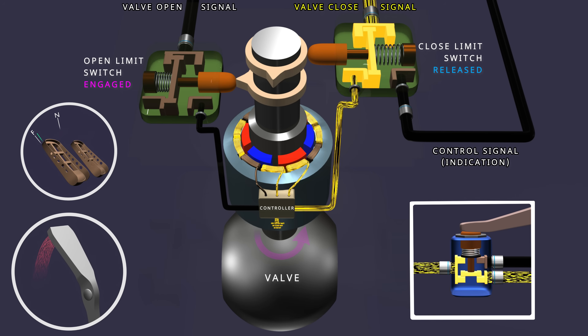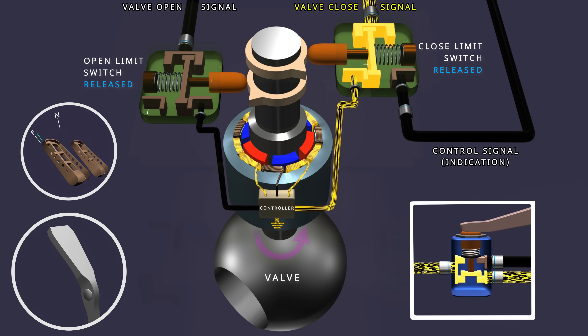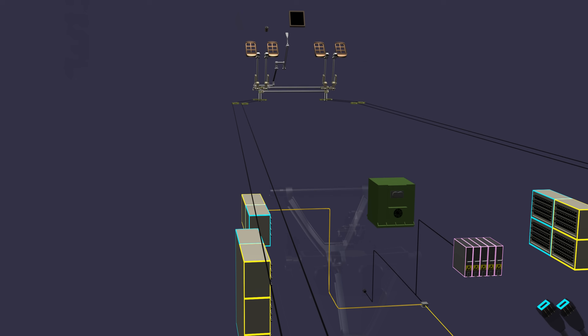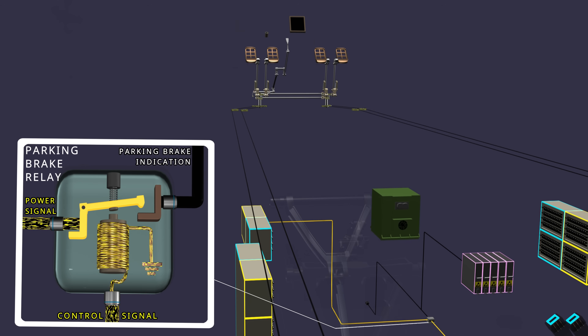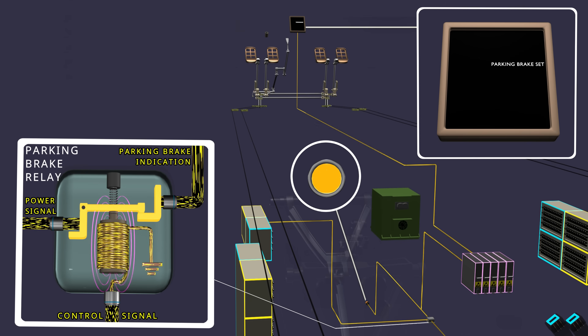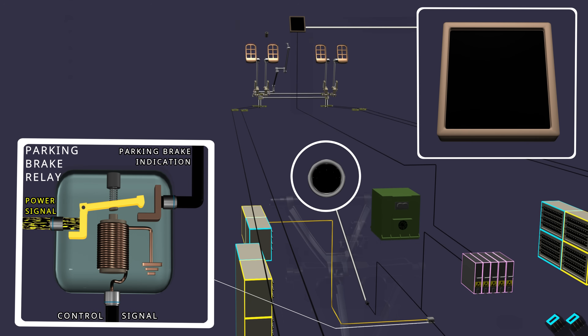When the parking brake is set and the valve closes, the indication wire sends the signal to operate the parking brake relay. The relay controls the power to the parking brake set indications. As the relay is energized, the power turns on the parking brake set light on the nose landing gear. A signal is also sent to the airplane information management system to display a parking brake set message in the cockpit. When the parking brake is released, the relay de-energizes and the indications are removed.